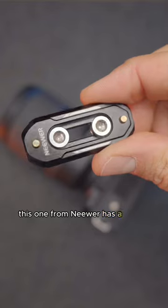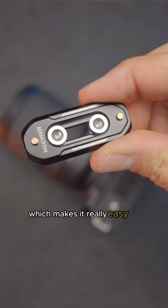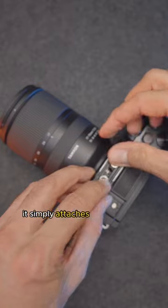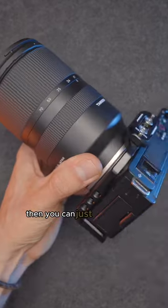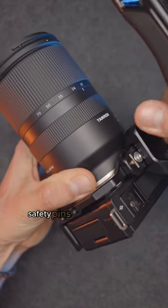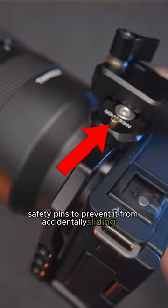This one from Neewer has a NATO rail, which makes it really easy to quickly mount or unmount the handle from your rig. It simply attaches to the quarter inch screws on the top of the cage, then you can just slide the top handle onto the rail and lock it. It even has these safety pins to prevent it from accidentally sliding off.